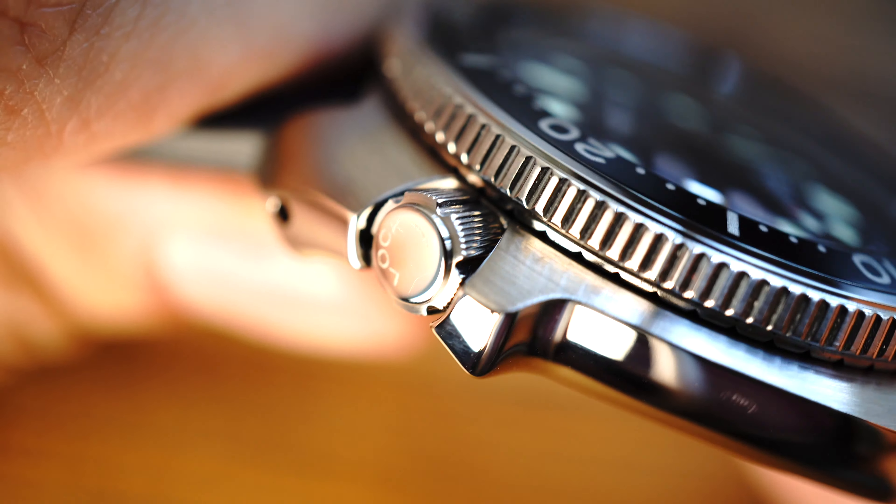Finally, we have the engraving on the back — or the lack thereof. They use laser etching on the back, which is nice because it's more comfortable, but again at the price point it really would have been nice to see an engraved back. They did use high polishing on the back too, and although it has DiaShield coating, it can still scratch, and high polishing really shows scratches.